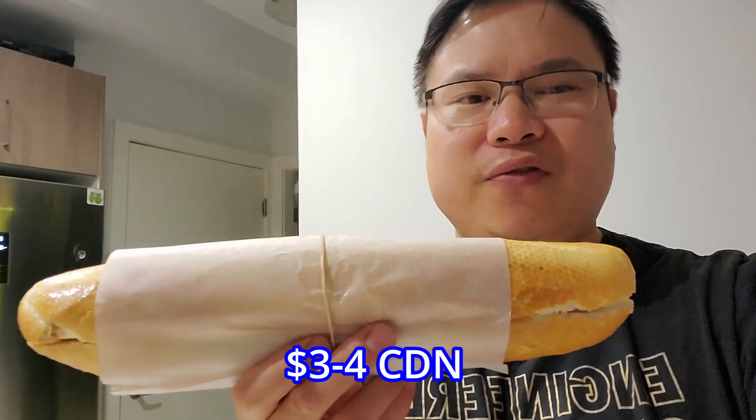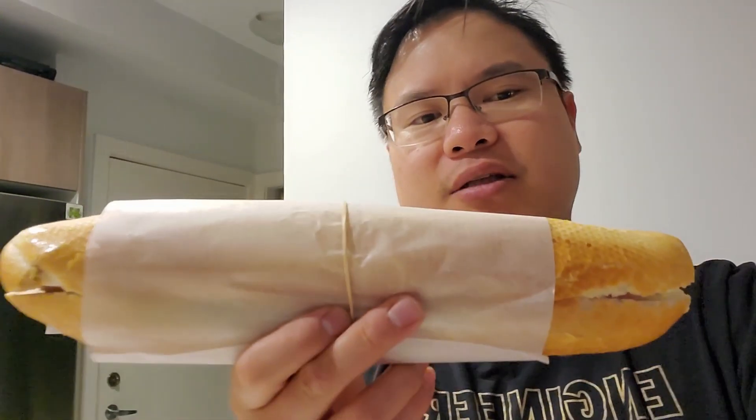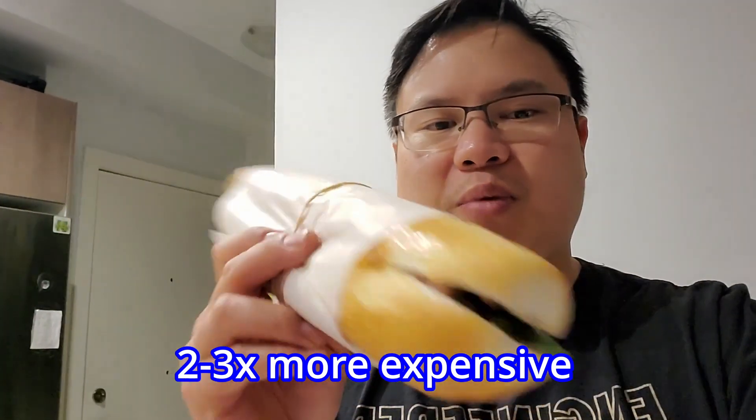So if you go to Vietnam, you'll probably get this for roughly around $3 or $4 Canadian. But here it's about two or three times more expensive. But I'm pretty sure it'll taste as good as the one in Vietnam. All right, let's try it out.